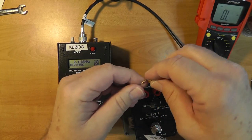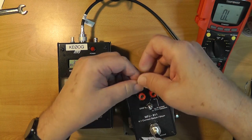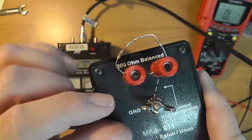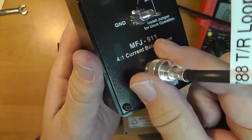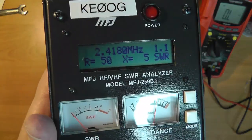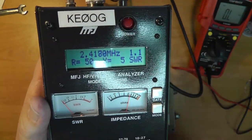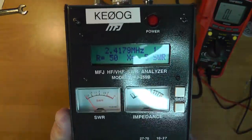I'm going to put them in here and tighten them down. What I've done is connected 100 plus 100 — 200 ohms — to the 200-ohm balanced output, with 50 ohms going in. Let's see what we see. At 2.4 megahertz: 50 ohms, 1.1 SWR, because there's a little bit of reactance in there.